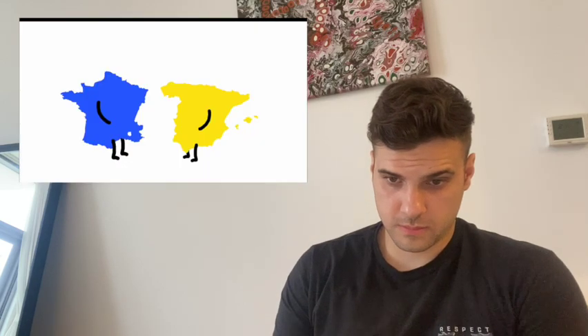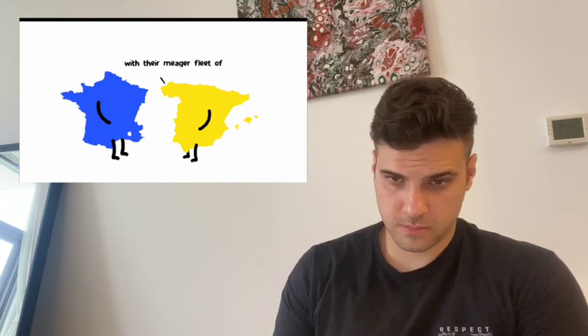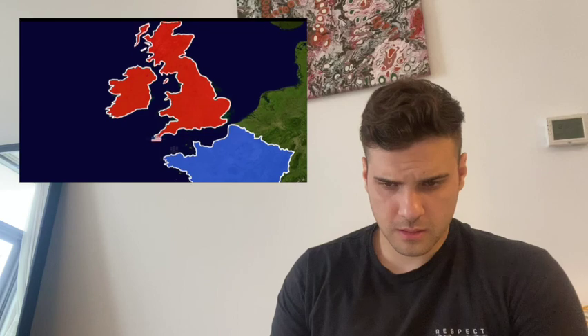Next is John Paul Jones — handsome, Scottish, and absolutely insane. When the war broke out, everyone wondered how the colonies could stand up to the mighty British navy with their meager fleet of converted merchant ships. John Paul Jones sailed to the British Isles, somehow captured a British ship off the coast of Ireland, and brought it back to France. He then returned, attacking more ships, raiding towns, and evading capture the entire time — essentially using pirate tactics.